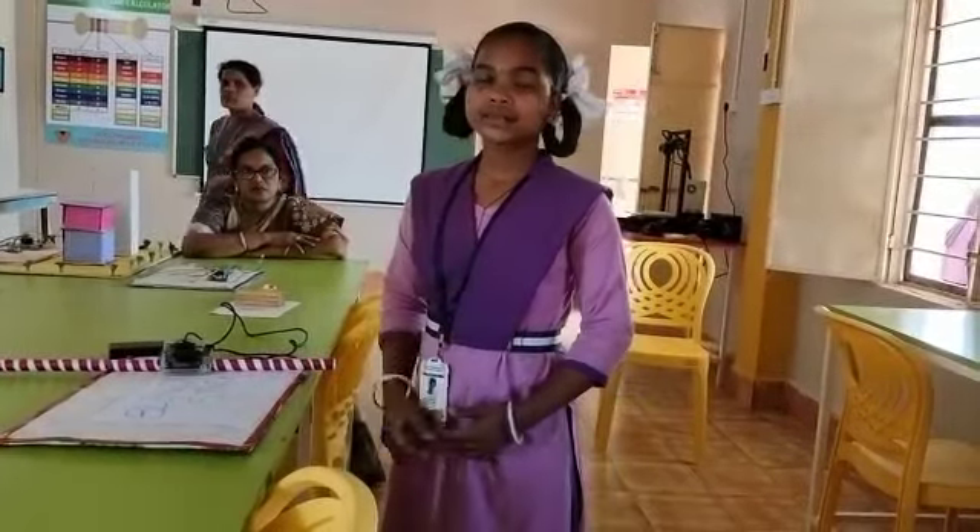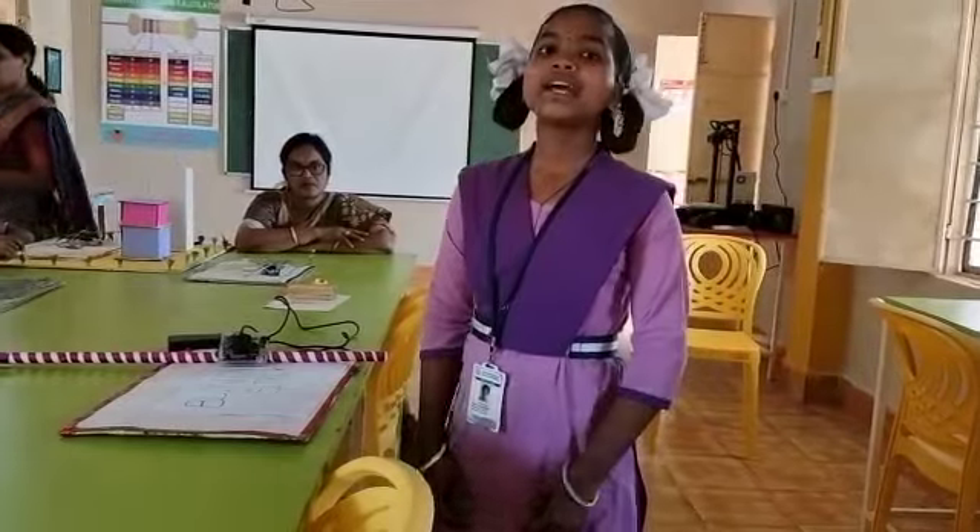My name is Usha Rani. I am studying 8th class in GDWAG Head School, Sittam Petam. My project name is Blind Stick Project.